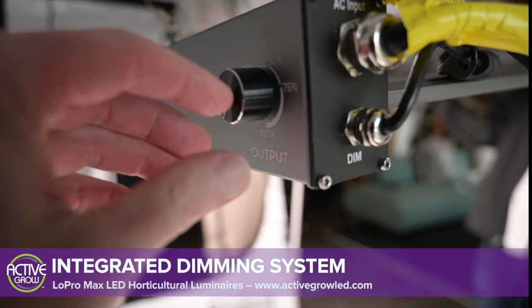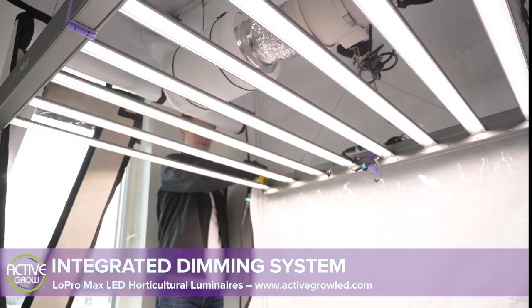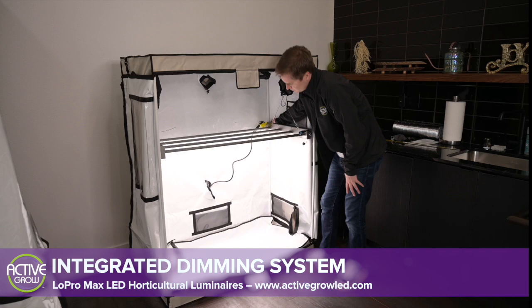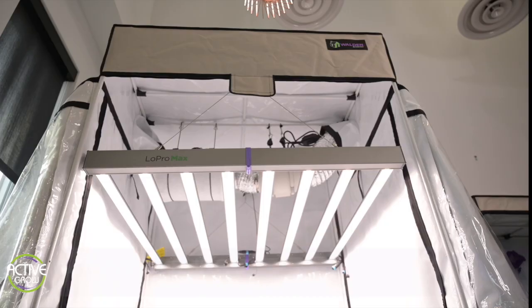Offering growers the option to replace lower wattage systems like fluorescents, both the 640 watt and 320 watt luminaires feature an integrated rotary dimmer that lets the user seamlessly dim from 100% output all the way down to 10% light output.